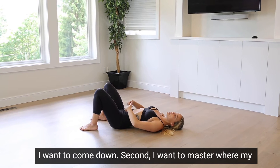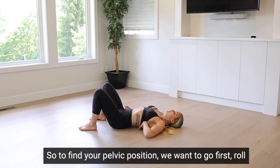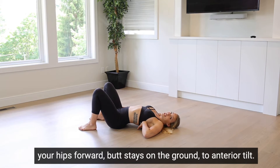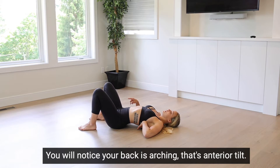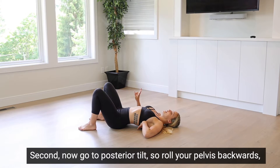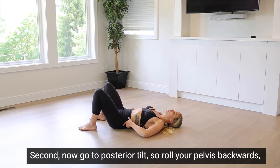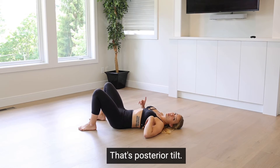Second, I want to master my pelvic position. To find your pelvic position, first roll your hips forward — butt stays on the ground — to anterior tilt. You'll notice your back is arching; that's anterior tilt. Go as far as you can just to get the range, but don't go into pain. Now go to posterior tilt: roll your pelvis backwards and flatten your back onto the ground so there's no space. That's posterior tilt.